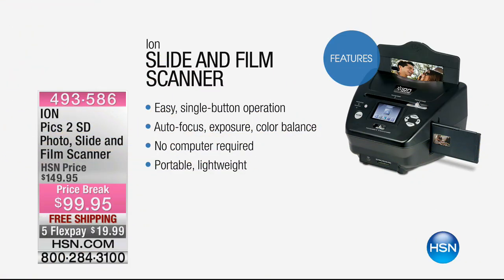So it really is super cool. It's really easy — one button operation, auto focus, exposure, color balance. You don't have to use a computer; it's a standalone item. That picture actually shows how big the LCD screen is, where you're able to do everything that you want to do there.